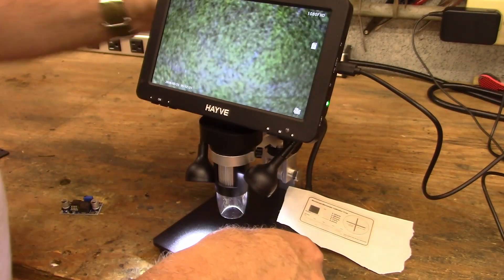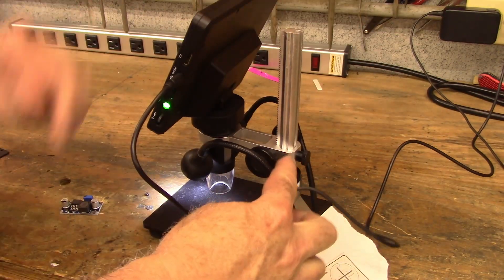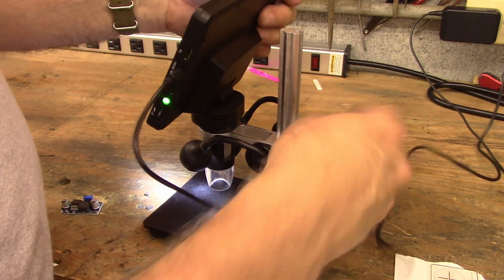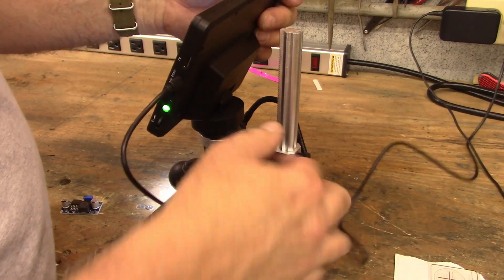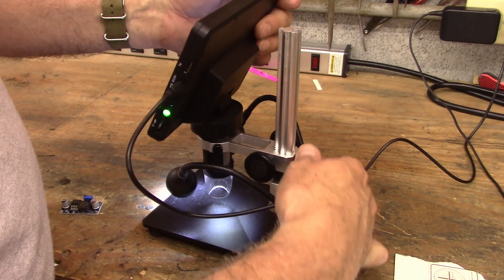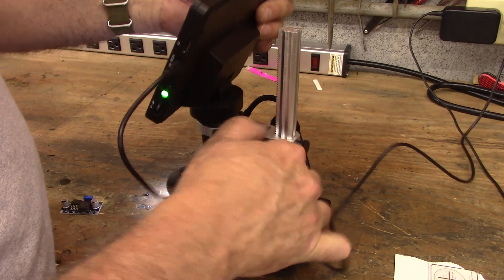It's got a rack and pinion on the back, which sounds fancy, but it's kind of rigid and rickety. You have to keep it screwed in a little bit, or if you bump it, it'll just fall. I keep it just a little bit tight and then it works a lot better.